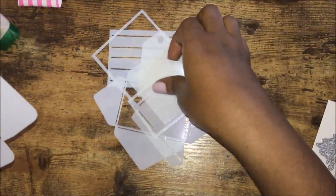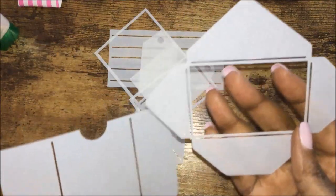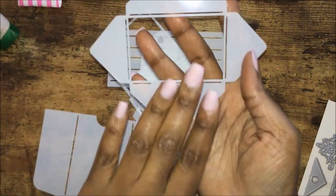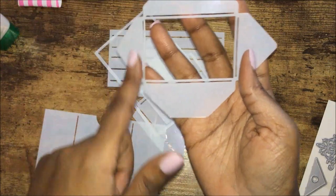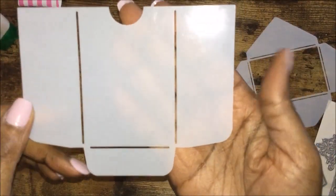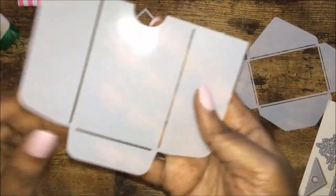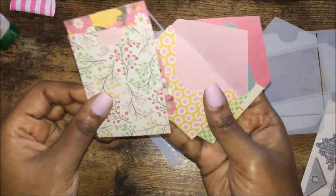I've already traced and cut three pockets and three envelopes. What you would do is trace the mini envelope on whatever paper you're using, cut it out, and score on the lines — those are the score lines. Form your mini envelope and do the same for the pocket: trace it, cut it out, and score on the lines. Here are the ones I did ahead of time.